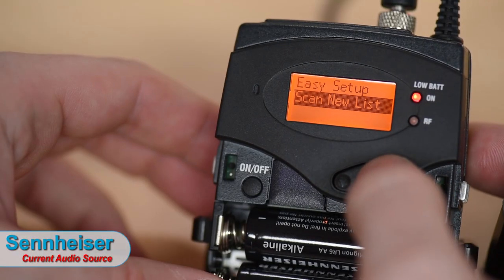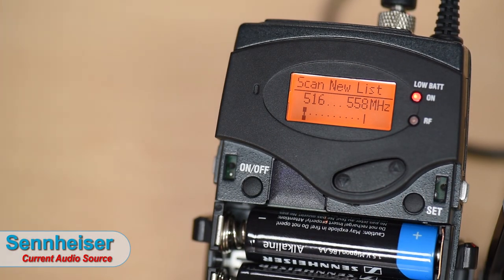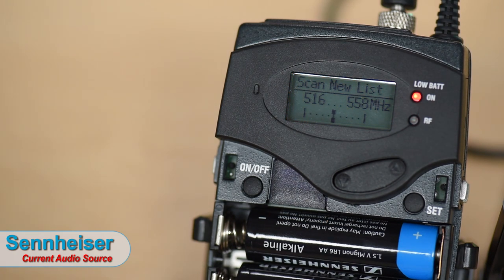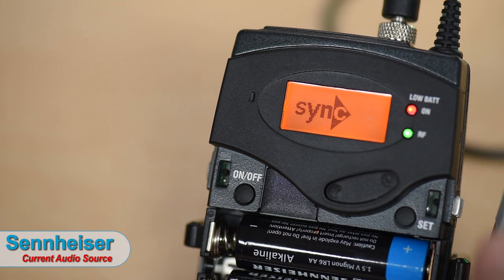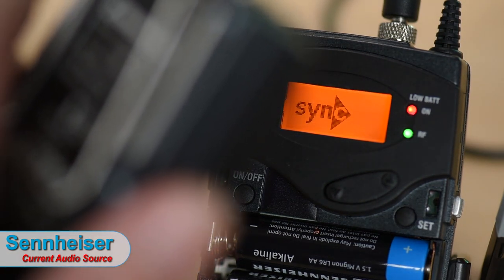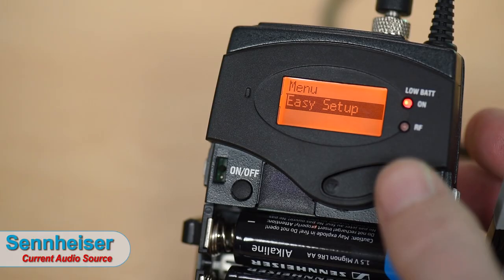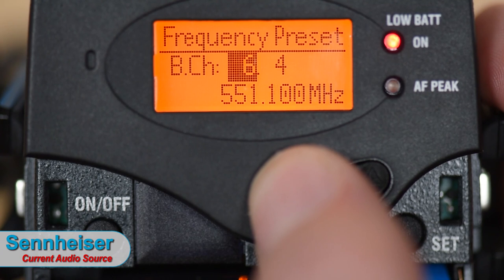There's also something great about the Sennheiser: infrared sync. With the Sonys, changing a channel means manually adjusting both the pack and the receiver separately. With the Sennheiser, you put it into seek mode and it searches through 1,680 frequency channels to find the best one. Once found, you hold the transmitter and receiver together, they exchange the signal, and they're paired — just like that.